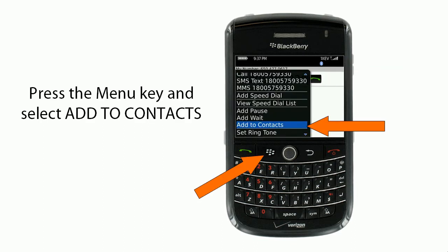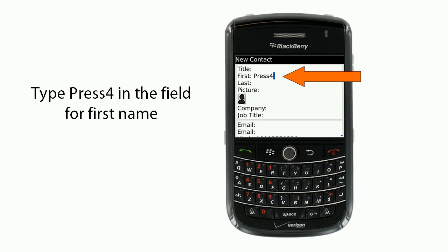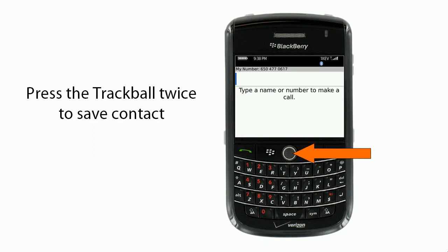Next, you'll press the menu key and select Add to Contacts. Then you'll want to type Press 4 in the field for first name. You'll press the trackball twice to save the contact.